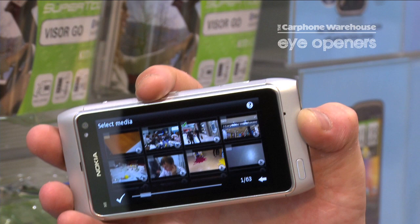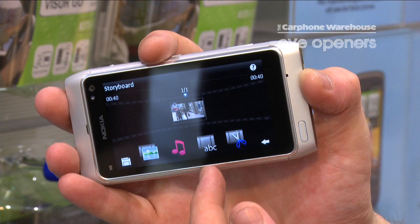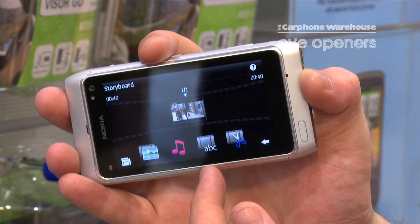Now I can also add photos, music, and also words. First of all, I'm going to add a little bit of music. Summertown should be okay. Then I'm going to add a little bit of words.